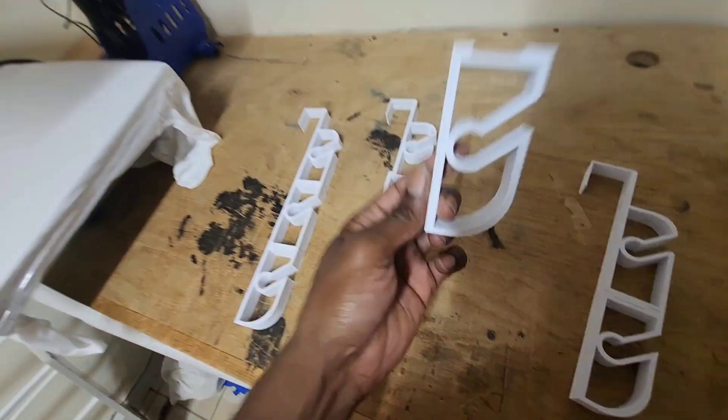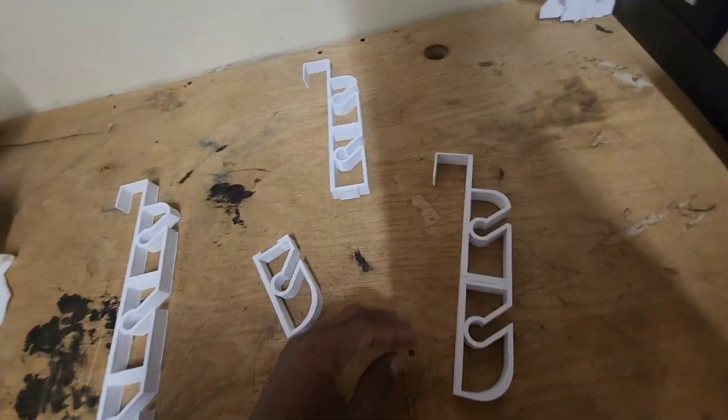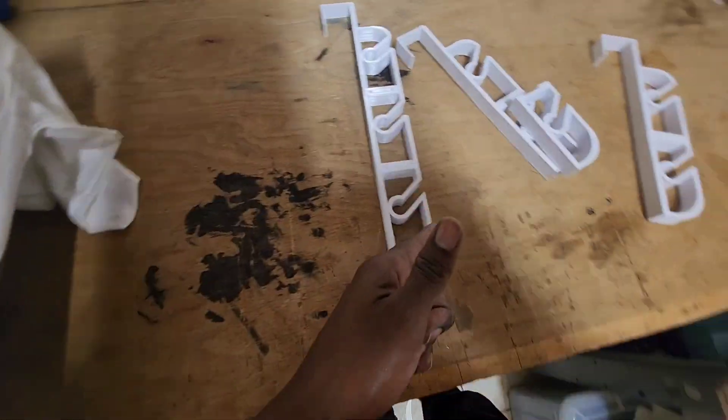They come out of the 3D printer like this. You basically get two, get three, as many as five or as many as you want. It breaks down conveniently for shipping. If you guys need it, head up to the website.